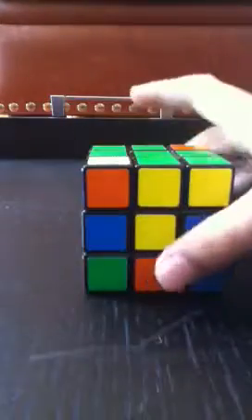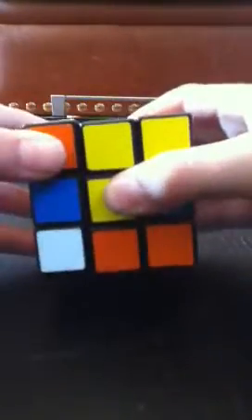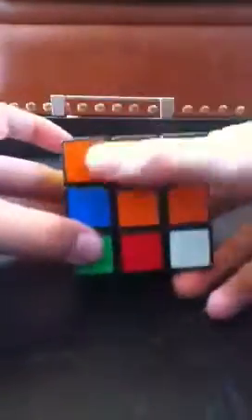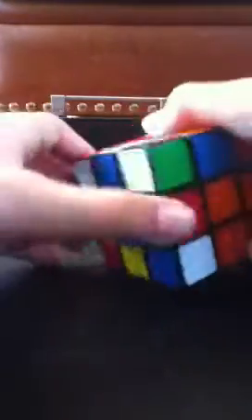Now look at the corner piece — orange and yellow, orange and yellow, green. Good. Put it down. The algorithm for when it's on the left side: down, left, down inverted, left inverted. You should have a T-shape on all the corners that you finish.